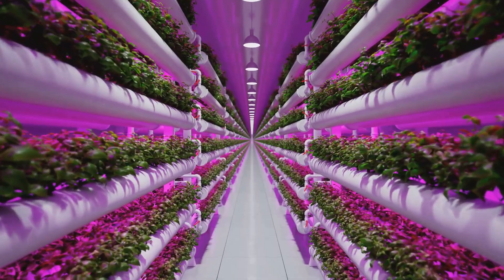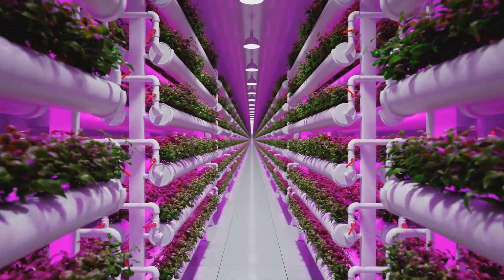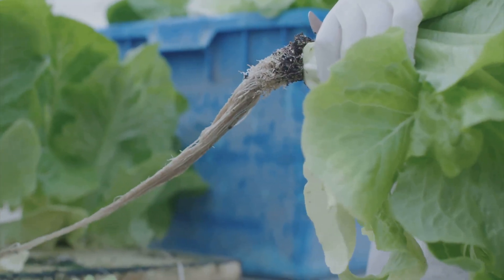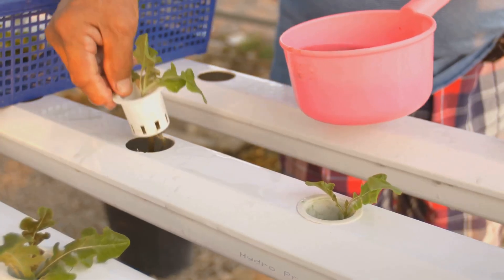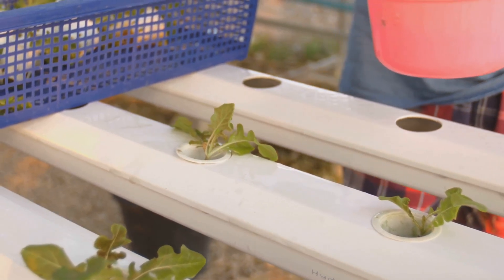So if you're ready to level up your hydroponic game and experience the speed and efficiency of DWC, go for it. It's a rewarding and productive method that'll have you swimming in fresh produce in no time. Just remember: with great power comes great responsibility, so be prepared to keep an eye on those water levels and nutrient concentrations.